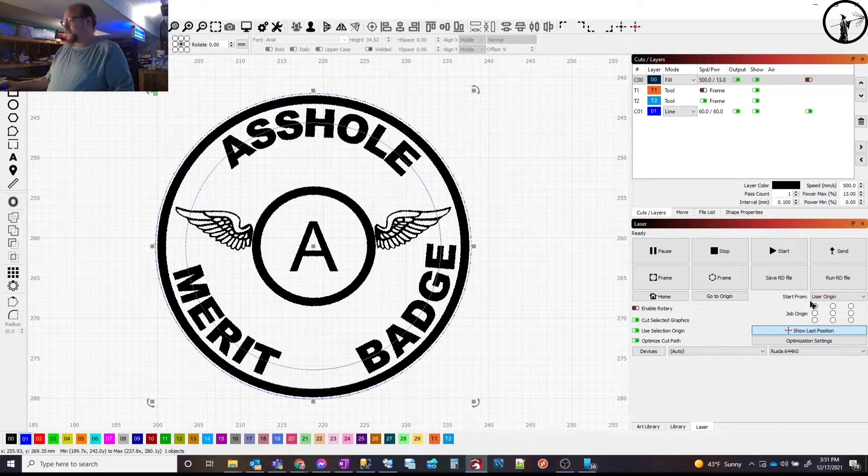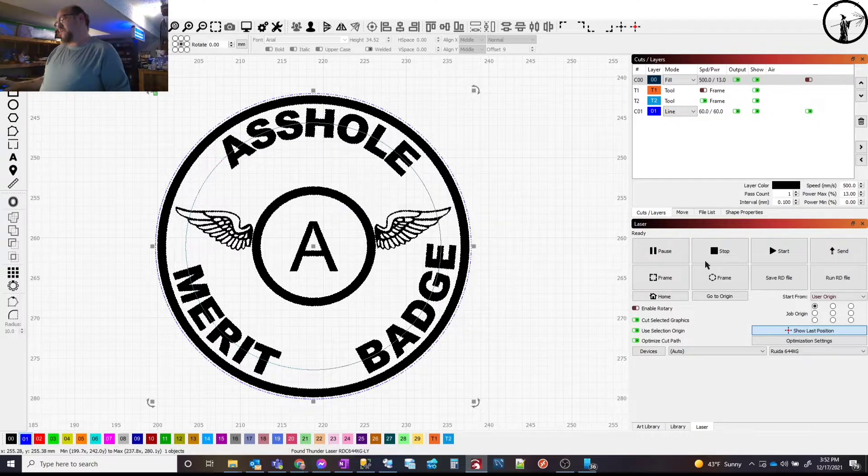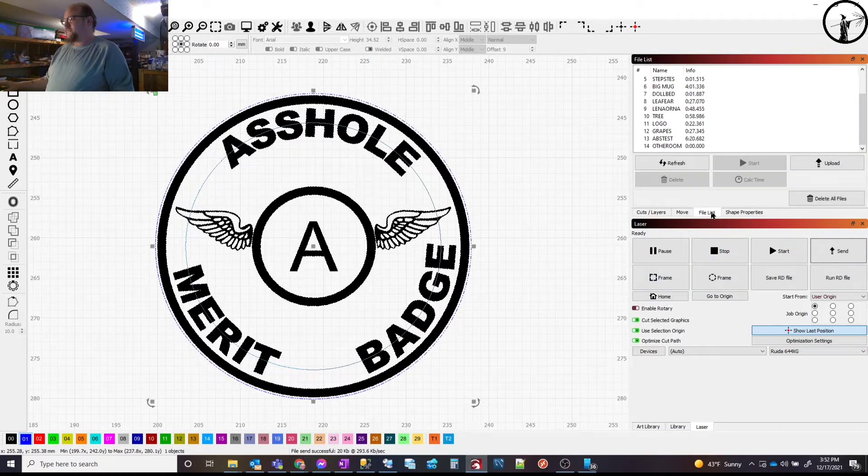The art origin is set to the upper left corner, so there will be a lot of blank space around there when I line it up, but I've got plenty of scrap leather so I'm not worried about waste. We'll send it over — we're going to call this the 'a-hole badge.' That's all the Ruida controller will allow in terms of characters. If we go to the file list and refresh, you can see it down at the bottom.